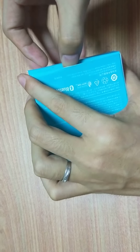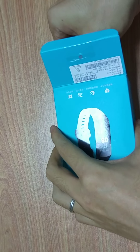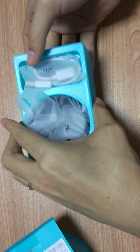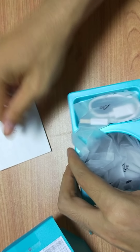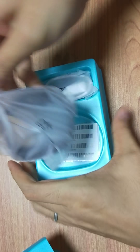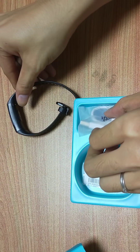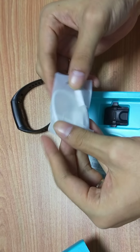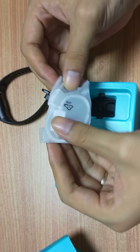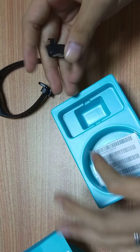We can use a knife to open this box and find the items inside. This is a manual in Chinese — don't worry, don't use it. Here is the Band 4, a USB to micro USB cable — sometimes you can use your own cable — and here is a charge dock.